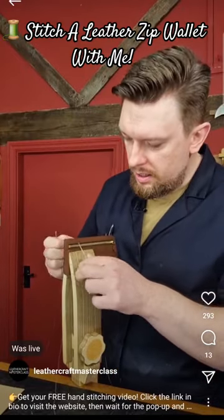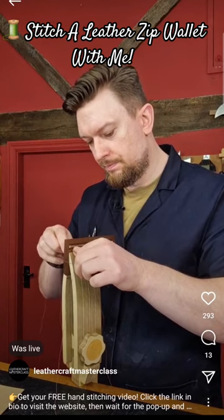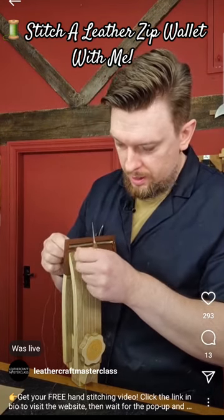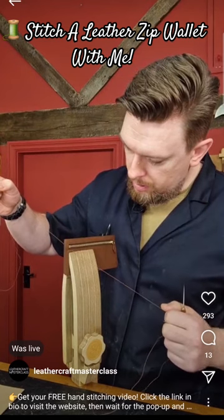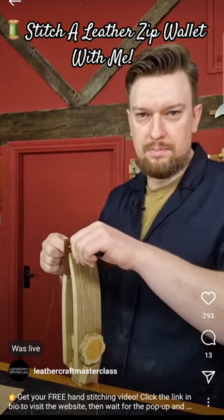Especially on thin skins, if you cast your stitch you actually lose a little bit of angle on the front side. It doesn't matter too much on thick leather, but on thin leather like this, if you want to maximize the angles of your stitches, then you really want to avoid using the cast unless you absolutely have to.